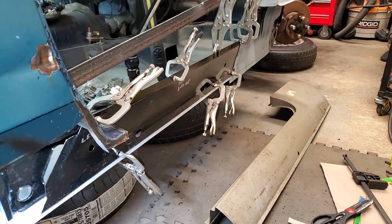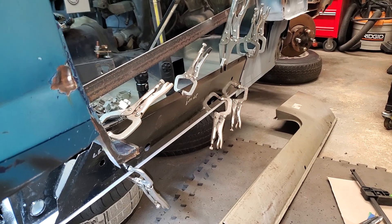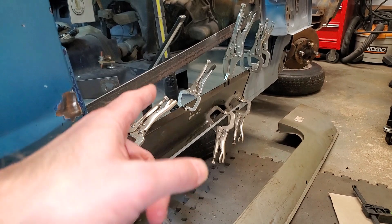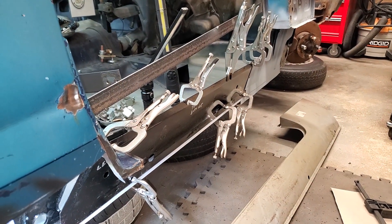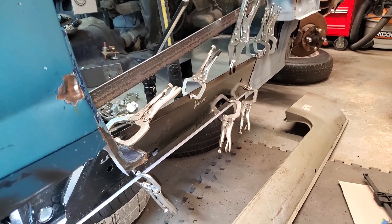Hi everybody, welcome back. I have not been really doing too much on the car. I spent some time painting the sill strengthener and the inner sill because they were basically covered with surface rust. Now they're primed and painted and ready to proceed.